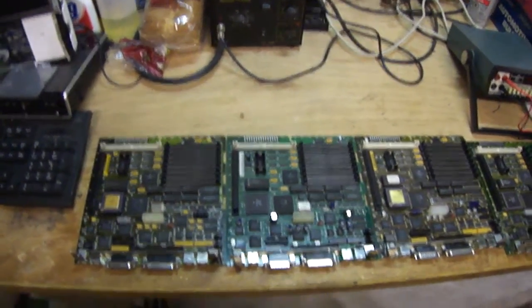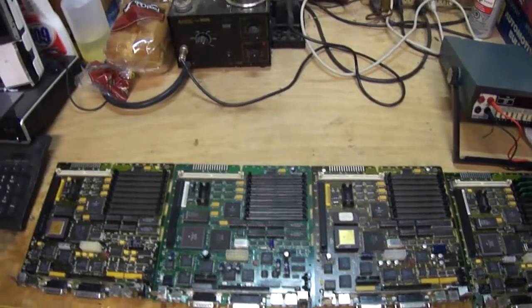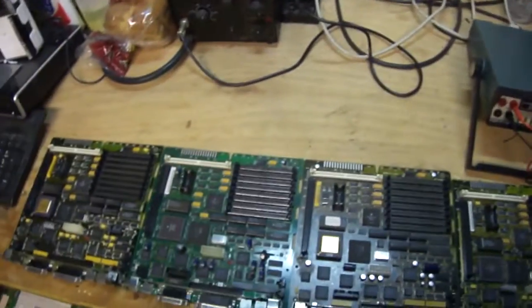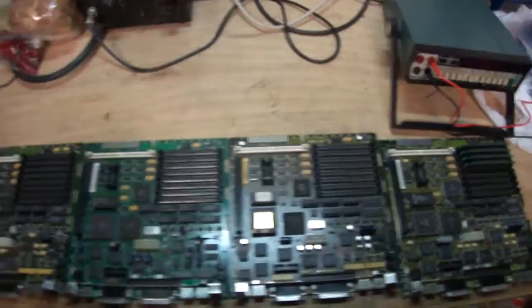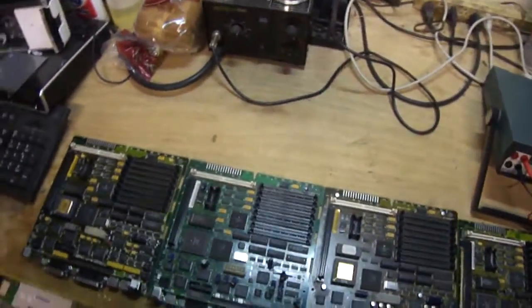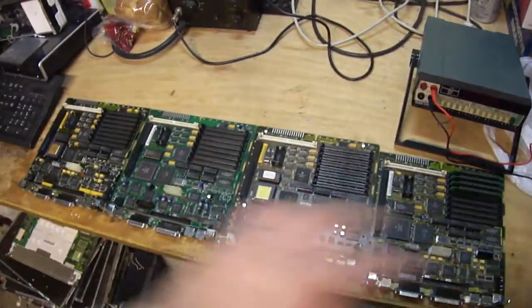Howdy everybody in YouTube land. Just when I thought everything was over, I got the last three boards done. But since my video tutorial and my postings at the 68K Macintosh Celebration Army, word's starting to get out a little bit. So I got four of these boards from three different people.